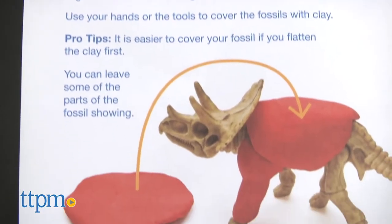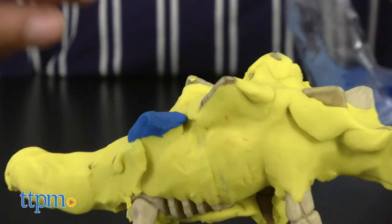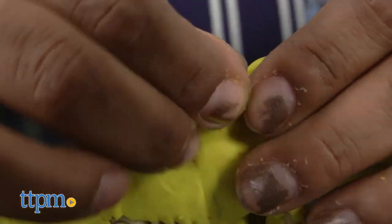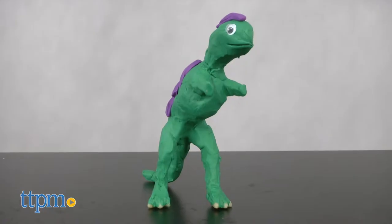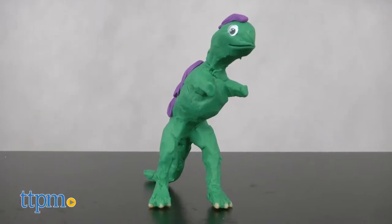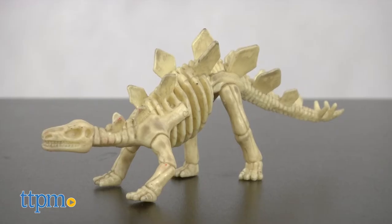This is a great crafty set that encourages kids to get creative and bring their favorite dinos to life. Triceratops with yellow polka dots? Why not? A green T-Rex with purple scales? You got it! What will we create next?